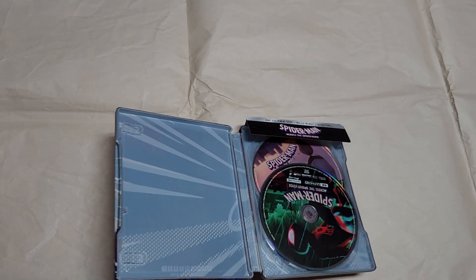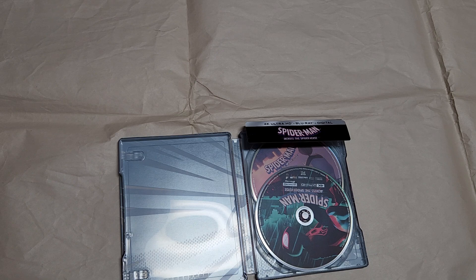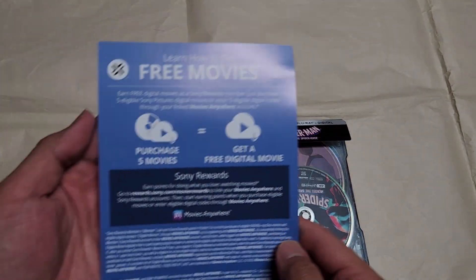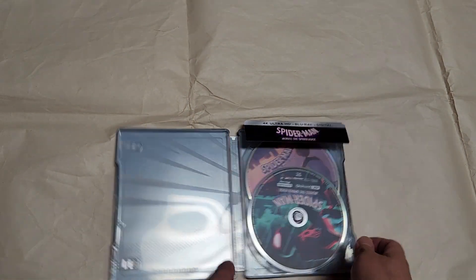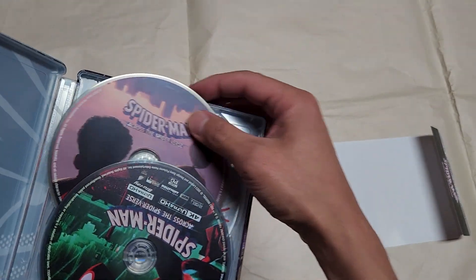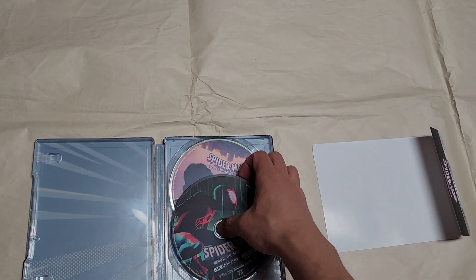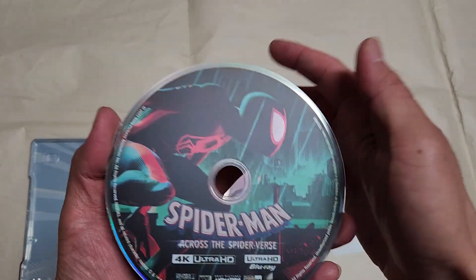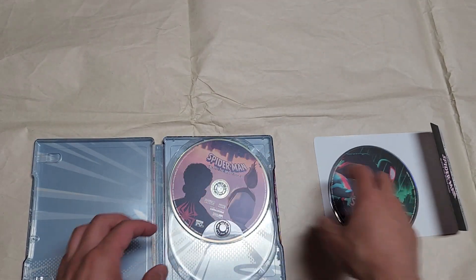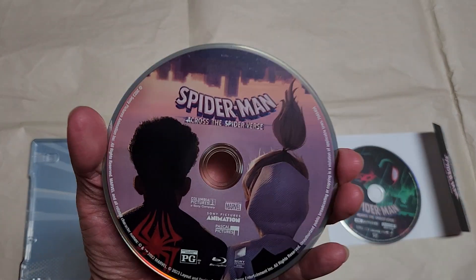Inside there's the digital code hidden here. Here's the digital code on the back of it, and the J card. It's kind of loose. Here's the first disc — that's the 4K — and here's the regular Blu-ray copy.